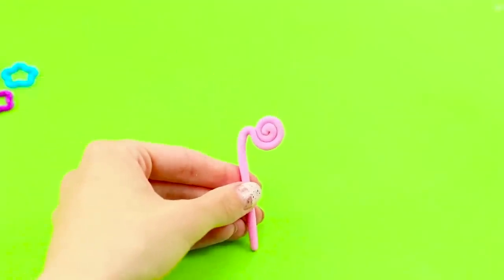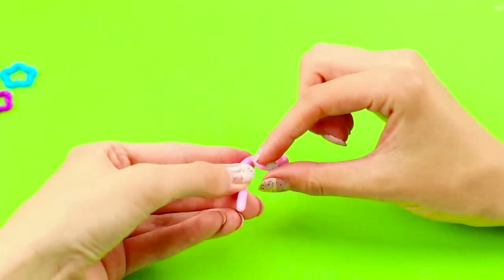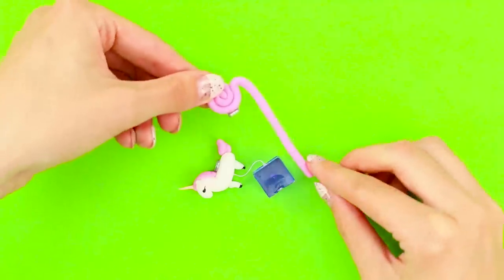Next, make a spiral on a long leg out of clay. Glue another magnet to it. Fasten it to the cube.